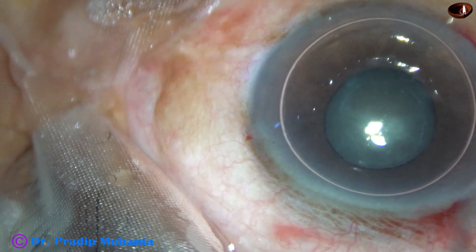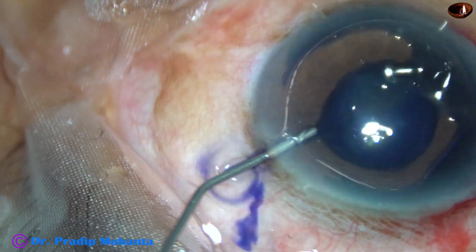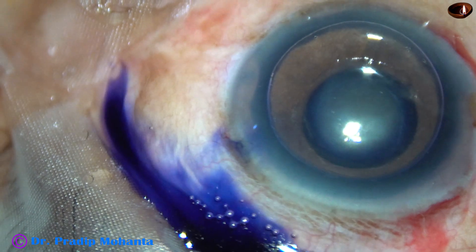After the main incision, the anterior capsule is being stained with trypan blue dye underneath an air bubble.